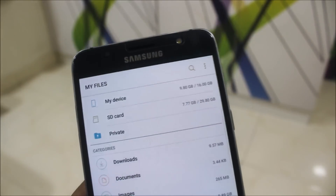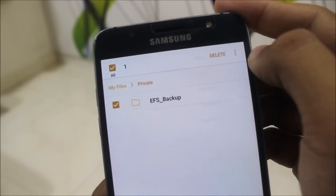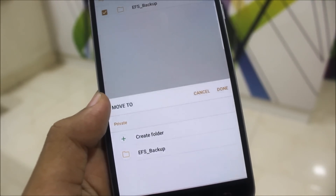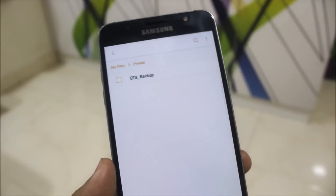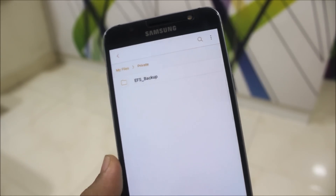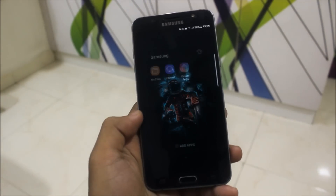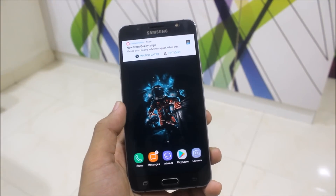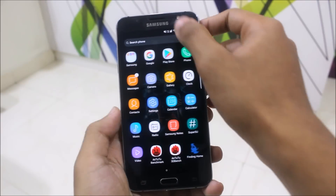The EFS backup went into private mode, but now I can't recover it — it's not moving out of the private mode. Please do not move your important files into private mode until it's confirmed to be working properly. I don't know how to use it correctly since I don't have any other device with private mode, so I may be using it the wrong way.